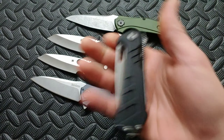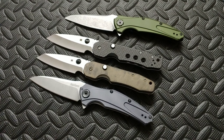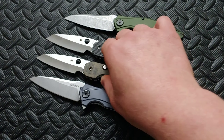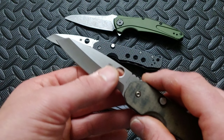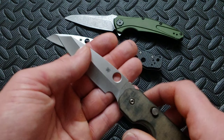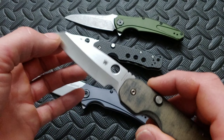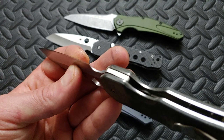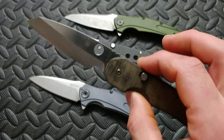Why are we doing that to ourselves? So many companies are doing that because they know we want that super steel — they know we want to get that great steel for the budget. What we should be advocating for is the grind. The grind is what matters. The Smock — I think Spyderco did a damn good job on this. They did a nice hollow grind, it's nice and thin. The blade geometry on this is very good. You don't see Spyderco doing hollow grinds very often. That means you're going to be able to get many sharpenings from this before it starts getting thicker.